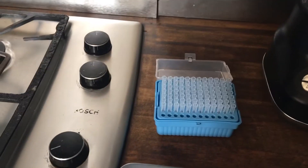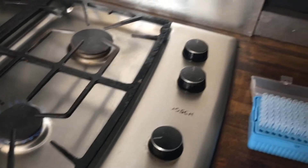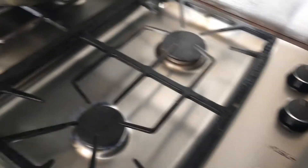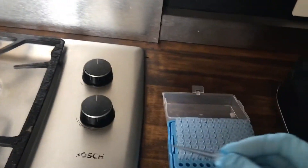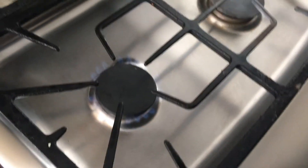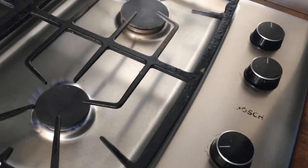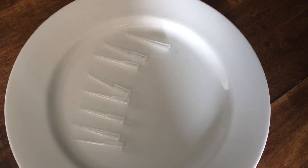You're also going to need eight pipette tips with melted tips — these are really like tiny little pestles. Buying pestles is quite expensive, whereas if you make them yourself by melting the tip of a pipette, that's a lot cheaper. So I'm going to make eight of those.